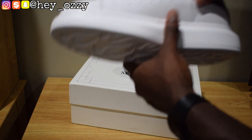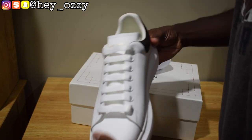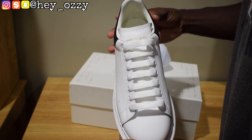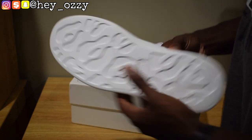These fit true to size. The only problem is, because of the way the shoes are factory laced, the laces make the shoes really tight. So you should definitely feel free to loosen the laces so that way they're more comfortable to wear, for sure.